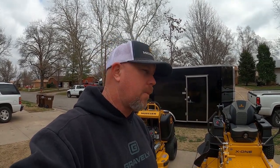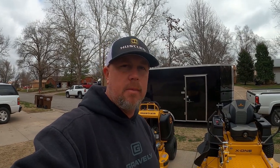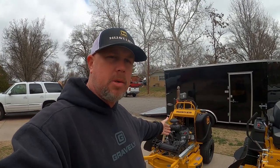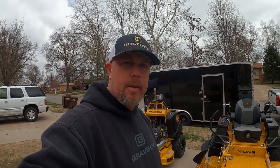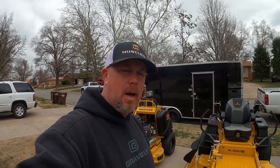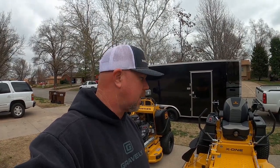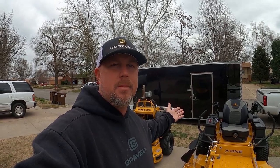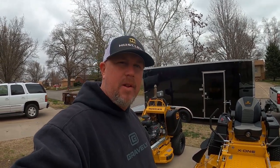This setup allows me to do anything I possibly ever want to do. If I decide to get into bigger properties a year or two down the road, I've got the mower to do it. If I want to stay with small residential, I've got the mowers for that too. Leave your questions in the comments — I'll try to answer as many as I can. But hey, this is my fleet for this year.